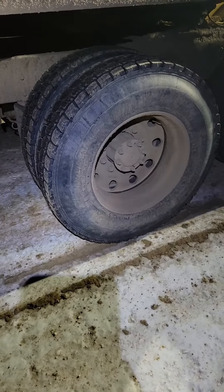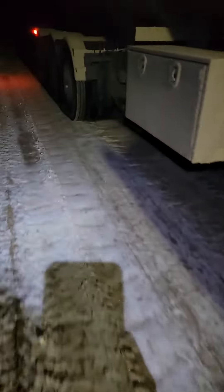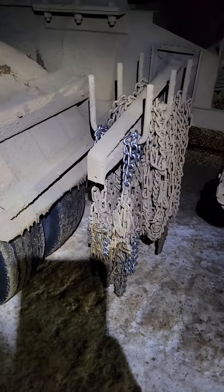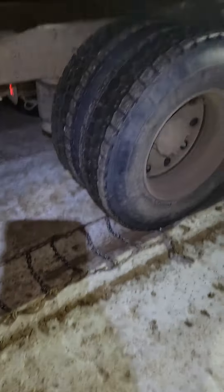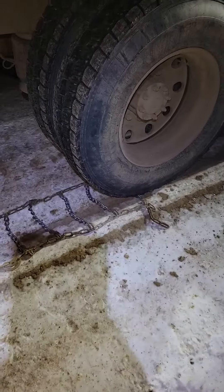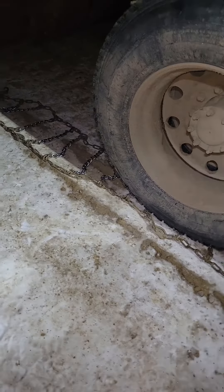How to chain up a semi tire in less than five minutes. Step one: locate your chains, grab your chains. Step two: lay your chain out like so. This is how you put the chain on before you're stuck, by the way. Next step: roll over your chain like so.